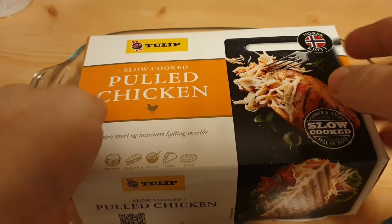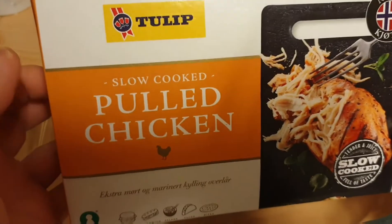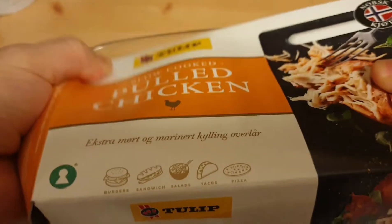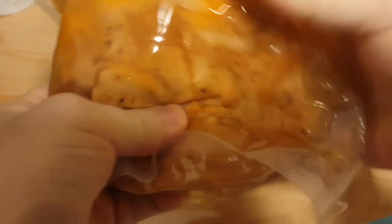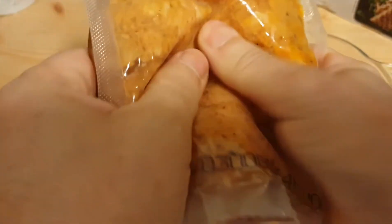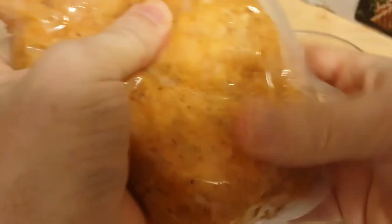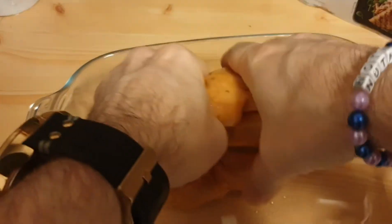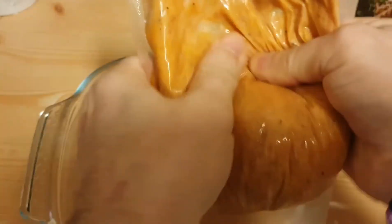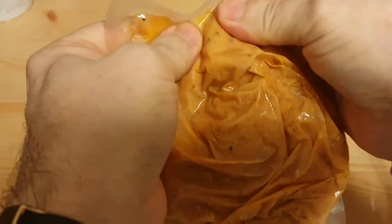Alright guys, check it out. I'm going to be making this pulled chicken. Slow-cooked pulled chicken — all you gotta do is heat it up, so I'm cooking it in the oven. One of the keys I've learned is to just smash it up nice in the bag first. This is actually a satisfying feeling — I love just squishing this thing up. It feels so good. Squish it up in my finger holes.